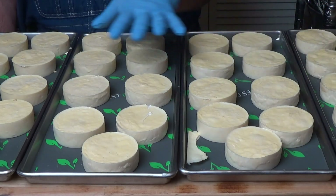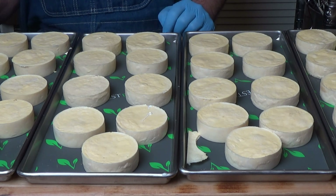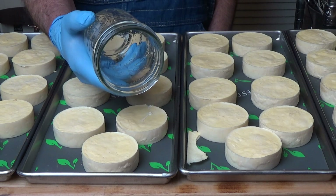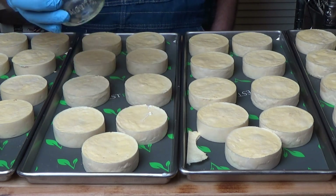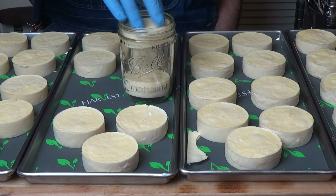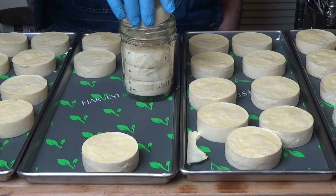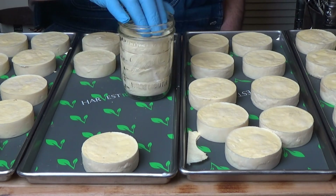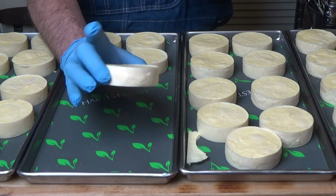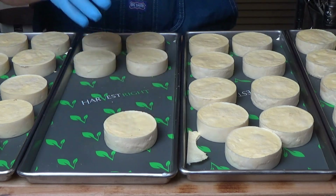There we have it - my beautiful freeze-dried eggnog. Now I don't have to wish I had some during the summer because I'll have some put away. I have nine one-pint jars and I'm going to drop four discs in each jar. I let these freeze dry for about 42 hours - it said it was done a lot earlier, but these are really thick so you have to be careful. I want to make sure it was done all the way through.